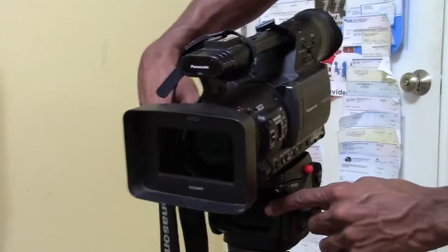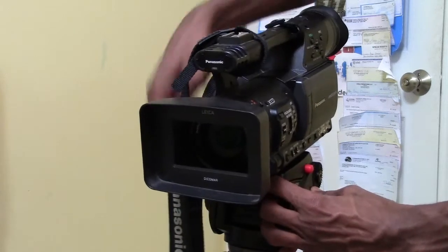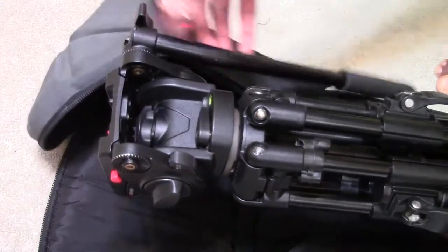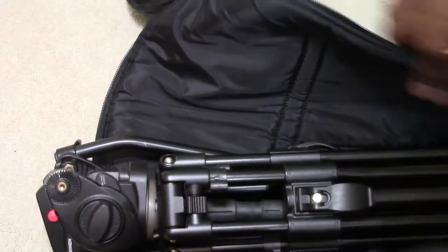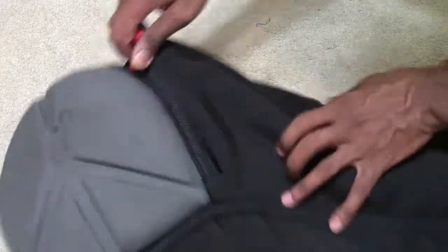After you're done with your project, you're just going to detach the camera from the tripod. Then make sure to fold up your tripod, lock it up, and put it in your bag. Go ahead and attach the handle and make sure to tighten everything. Then zip up the bag, place the camera in the bag, zip it up, and you're done.